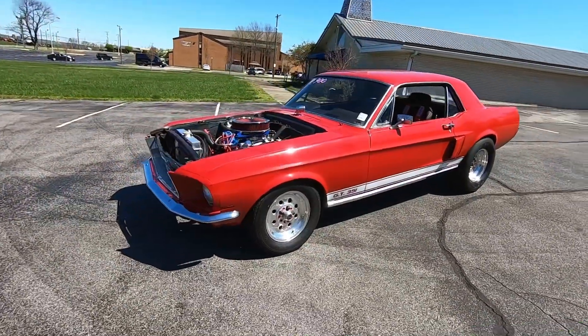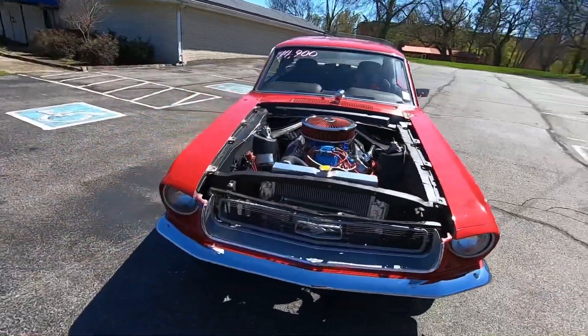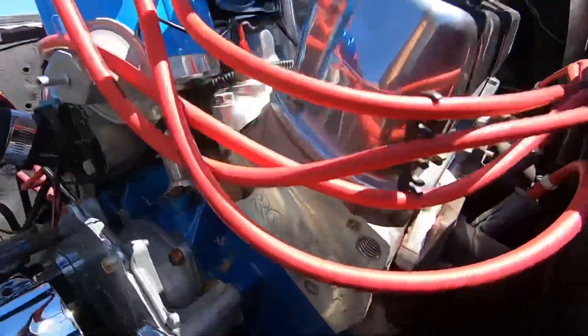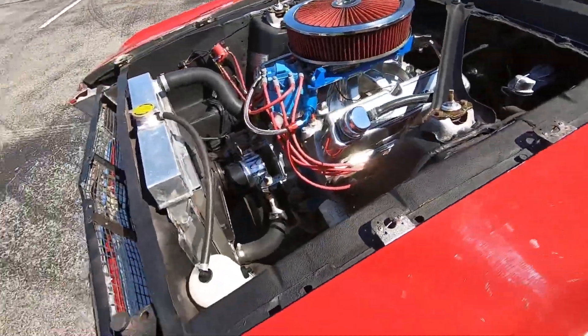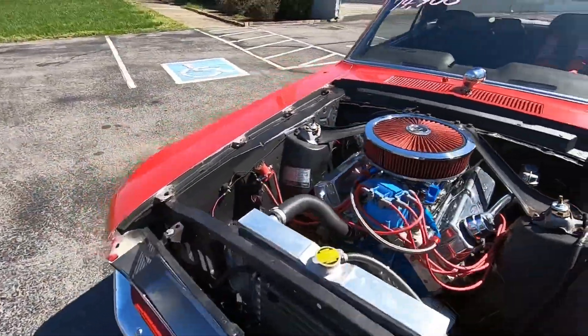All righty, welcome back. We're walking around a 1968 Mustang today. This one here's got a 351. It's got the Roush aluminum heads. Sweet. This car's very fast. She's got a lot of power. Aluminum radiator, electric fan, no power steering.